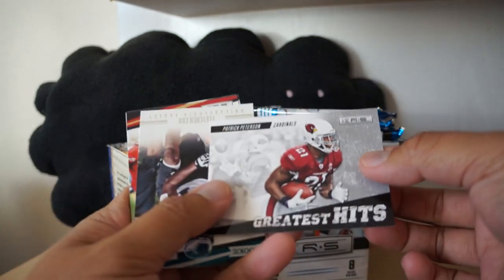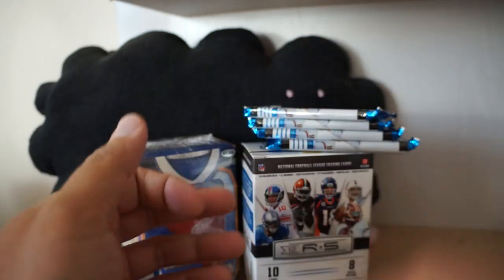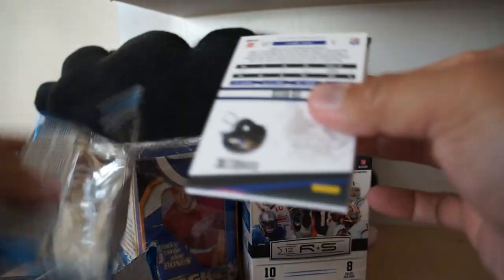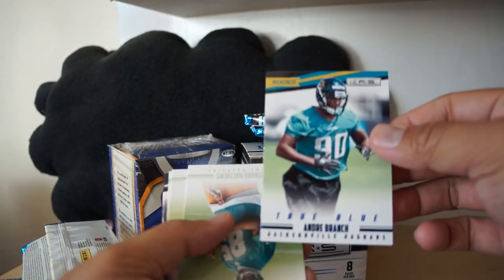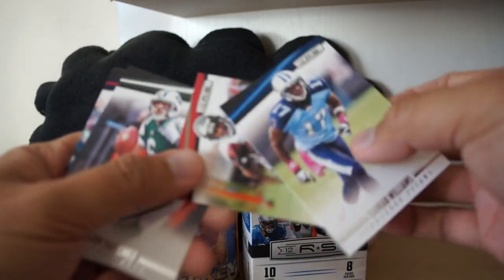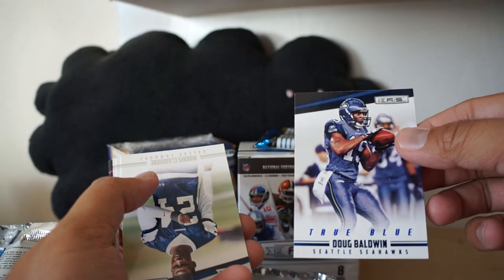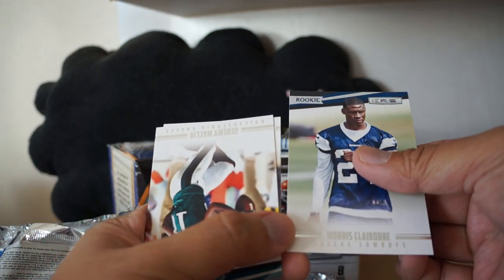Speaking of hits - Greatest Hits, Patrick Peterson, the Cardinals. Fletcher Cox rookie card and then a bunch of base cards. True Blue - Andre Branch. Is it numbered? I don't think it's numbered but it is a blue parallel. Richard Matthews rookie - there we have it. I like this stuff, this is pretty cool. Adrian Foster insert, Devin Maggot rookie. I feel like as I'm opening this I'm getting some really neat inserts and things to look at and collect. True Blue Doug Baldwin - not a rookie card - and Morris Claiborne.